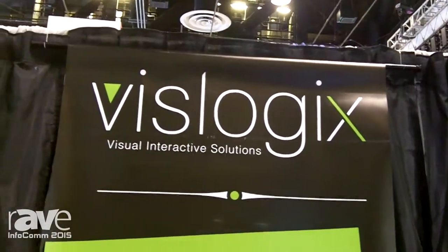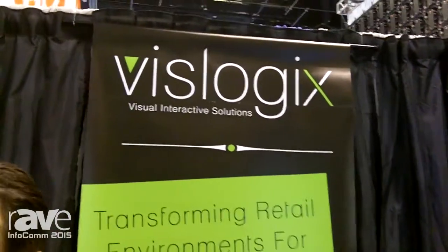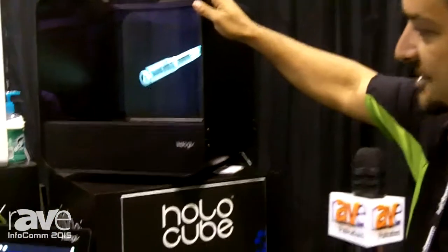Hi, my name is Oliver Ferrier. I'm with Vizlogix and we're out of South Florida here at Infocom 2015. Today we're looking at the HoloCube, which is a very interesting line.